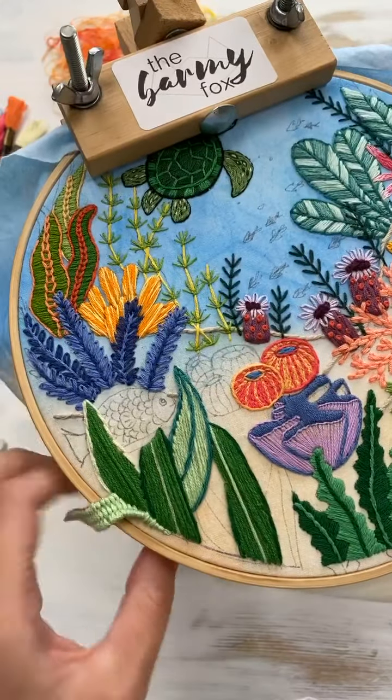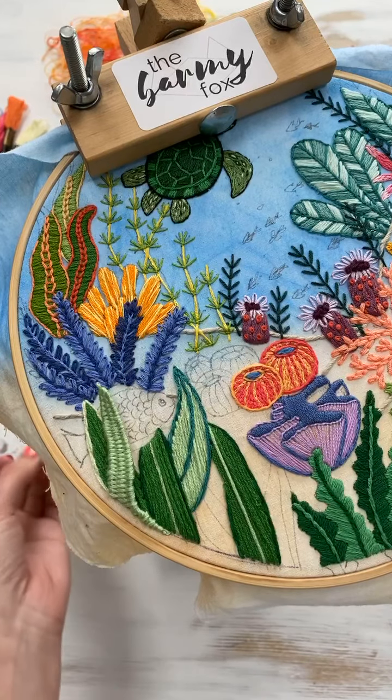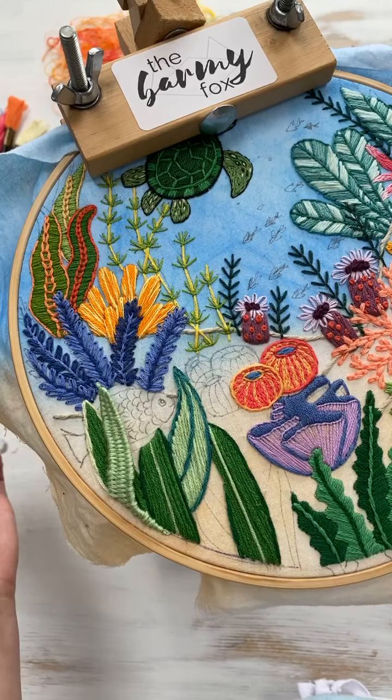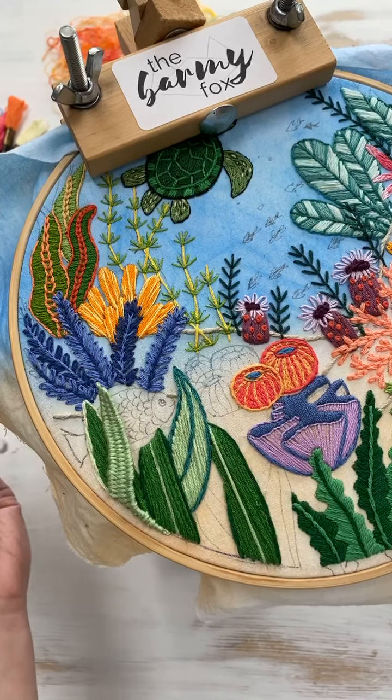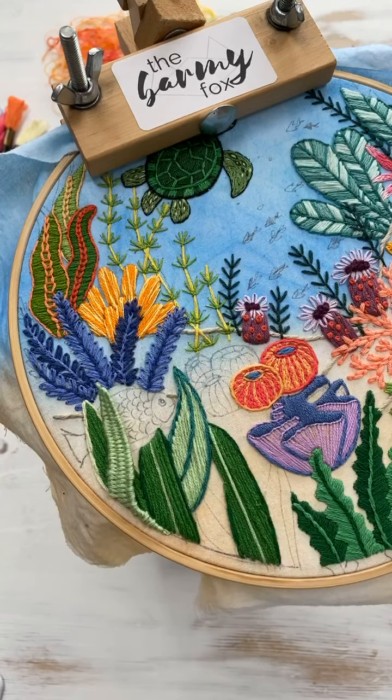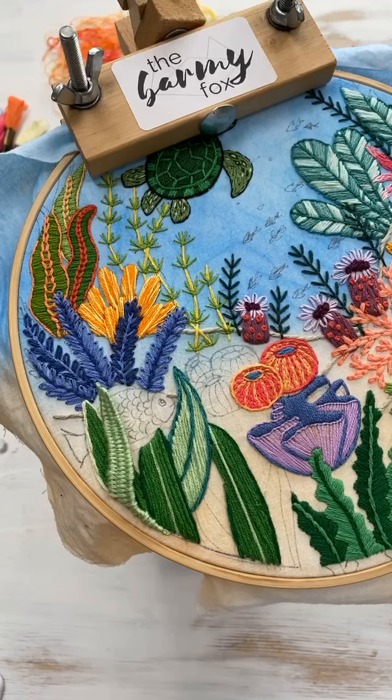They didn't ship to the UK, so I was going to get it when I went to America last year, but they stopped making it. When I got to America it was completely sold out and they don't know when it's going to be back in stock, so I've just kind of given up on that.